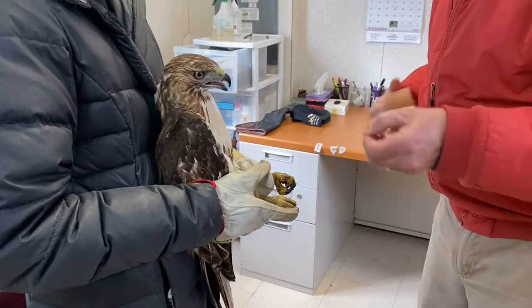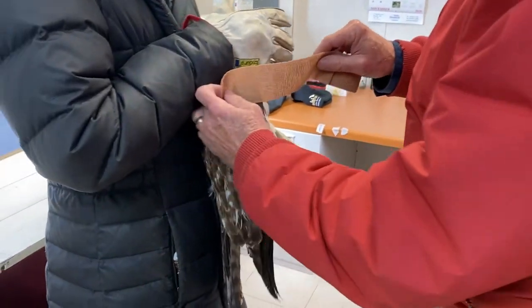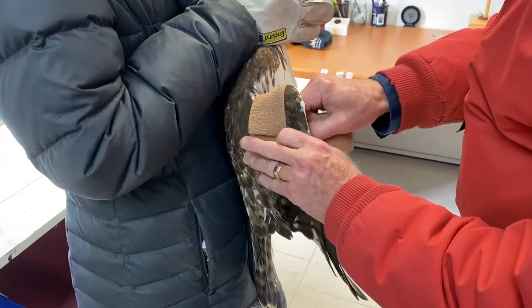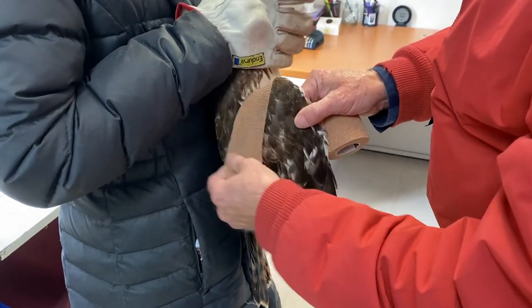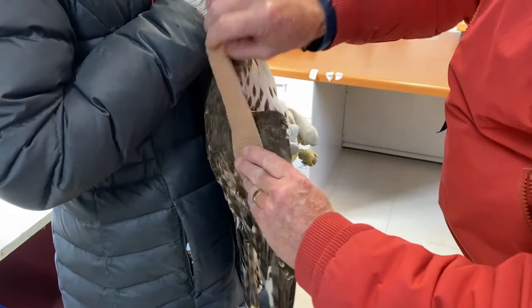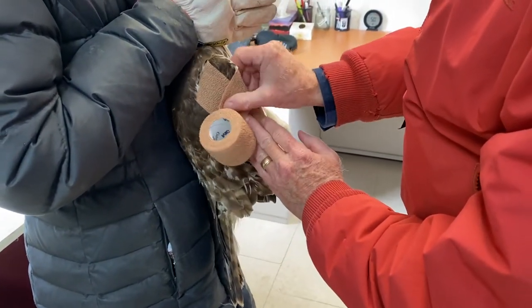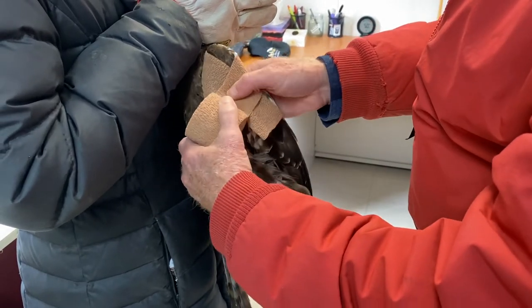Then we wing wrap it to immobilize the wing to allow for the healing process. We put it between the wrist and the elbow, and we don't want it too tight, but we want it tight enough that he's not going to slip out of it either.